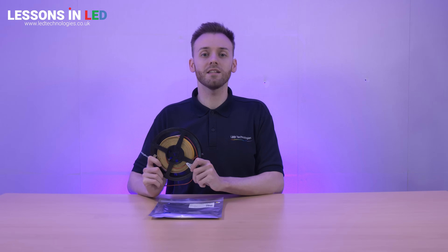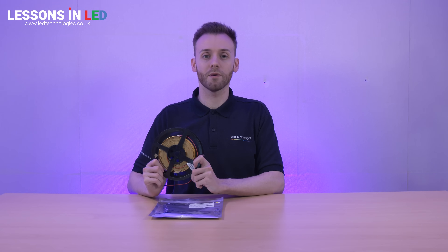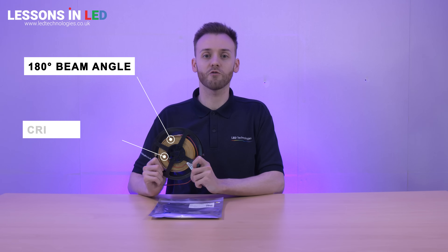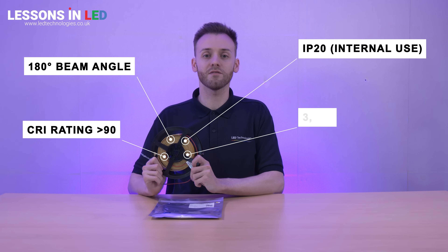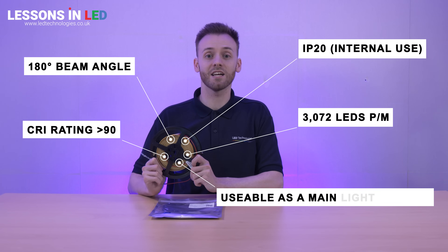Here are some key points about our 20mm wide COB tape. The beam angle is 180 degrees. The CRI rating is greater than 90. It's IP20, so suitable for internal use only. There are 3072 LEDs per meter and it can be used as a main light source in a room.